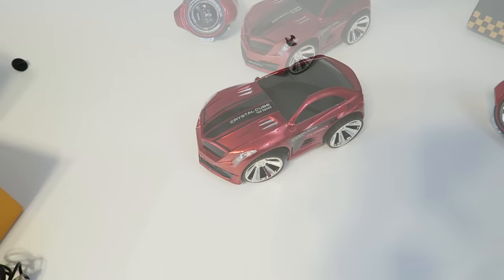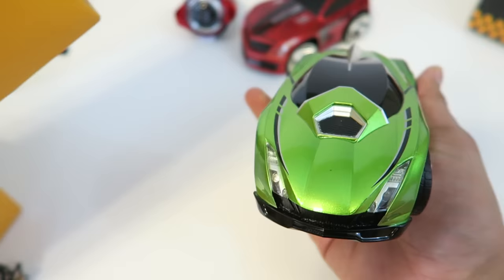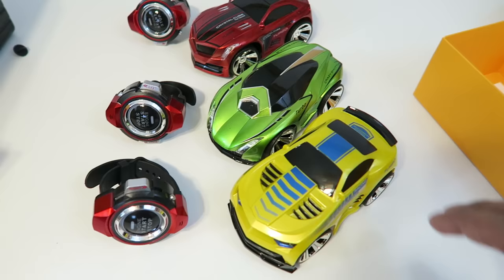Here is the second car — from here it looks like a Lamborghini. This is really cool; I like this one a lot. Love the color, and it has its own separate watch as well. And over here we have what looks like a Camaro, which looks really cool. So these are the three starter cars that they're currently making.